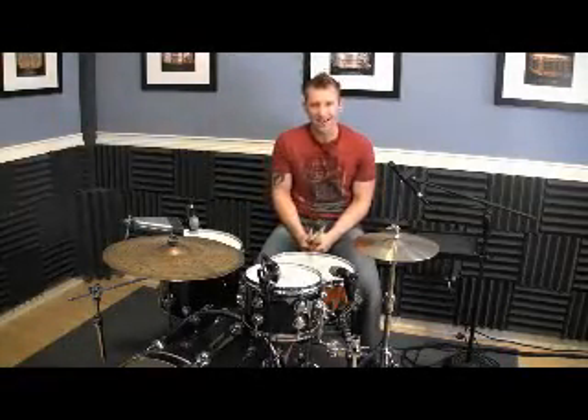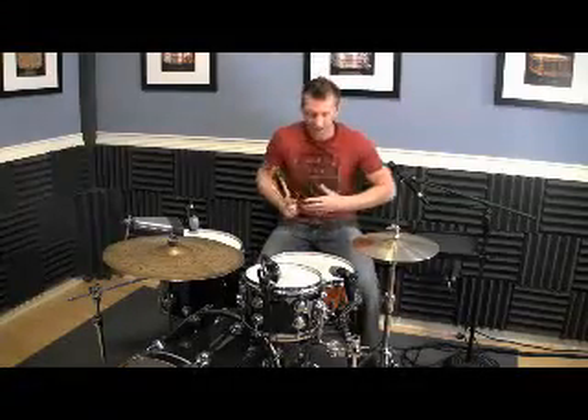What is up everyone? Mike Johnson here. Today we're working on the Samba. You know you're excited — you gotta be. It's the Samba. The Samba is Brazilian and it's energy and it's excitement and it's all that stuff.